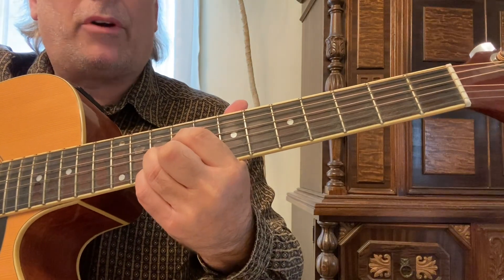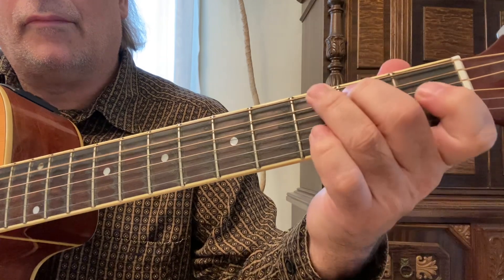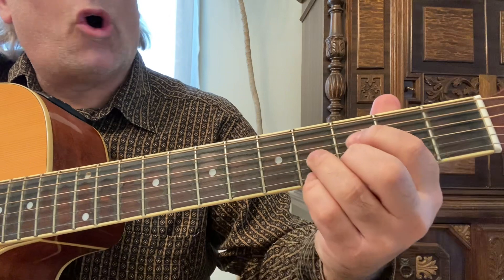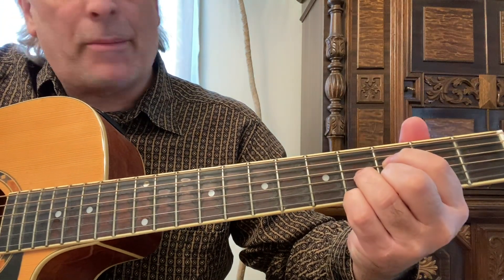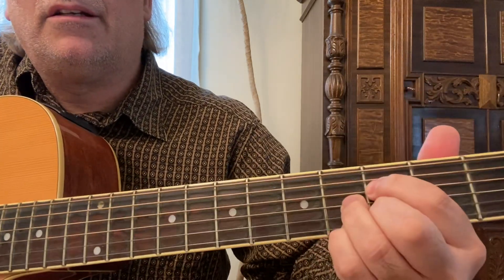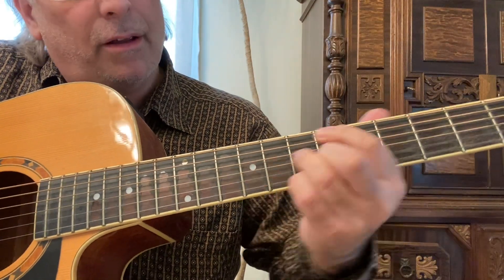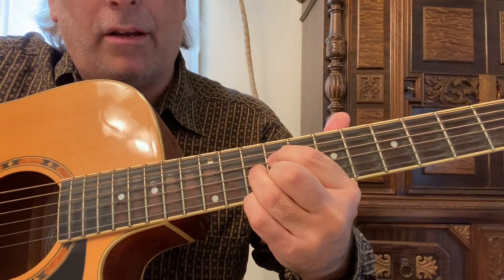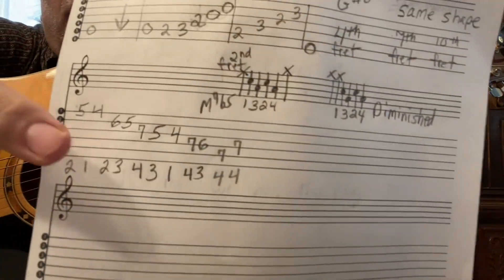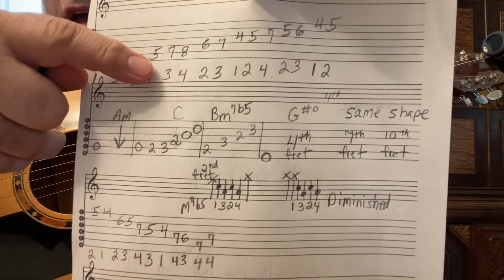Here we go again with that progression: B minor seven flat five on all the middle strings, open sixth string, then the diminished — strum it. Pinky on the fourth fret, pinky on the seventh fret, then pinky on the tenth fret. Then we have this little phrase which is part of your A harmonic minor scale.